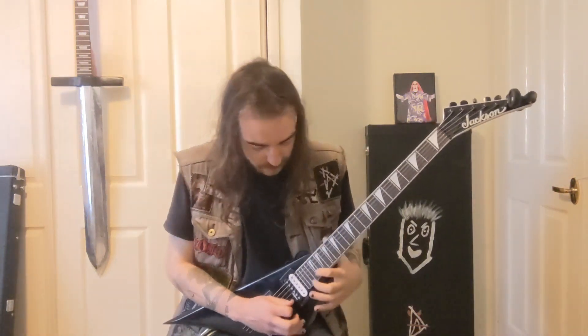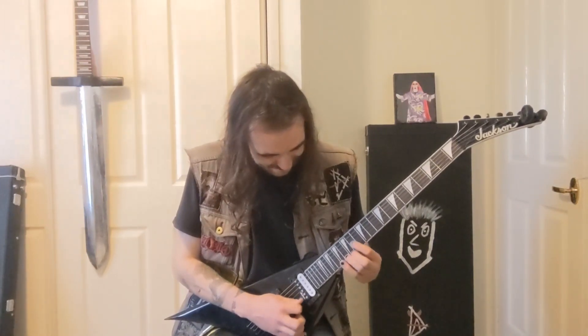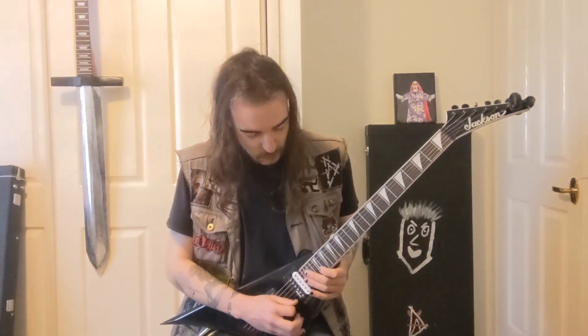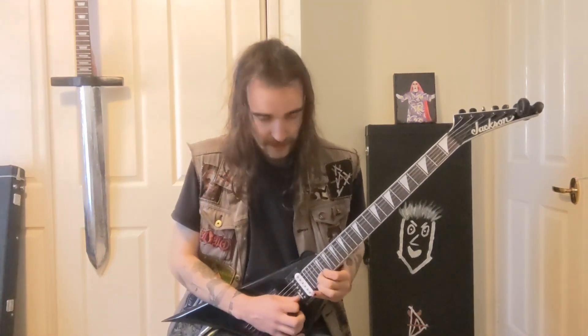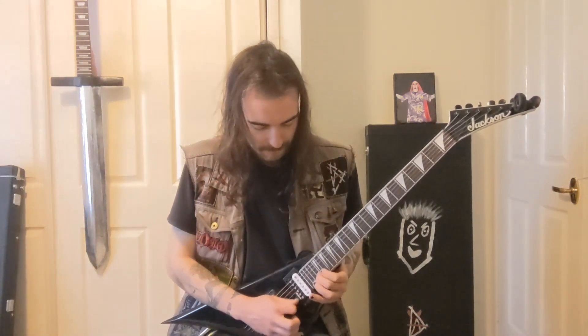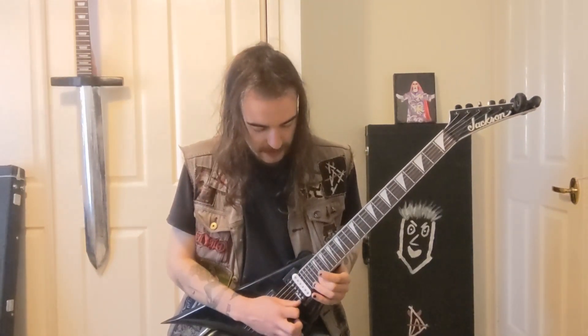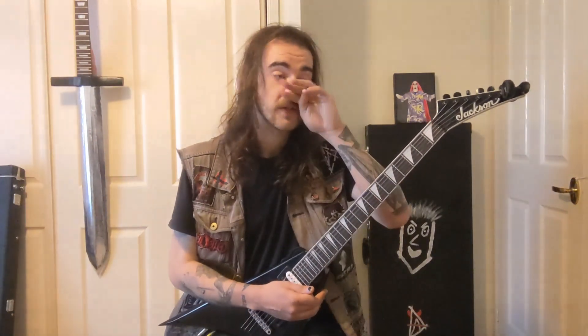That plays through twice. On the second time around another guitar comes in doing the same pattern but in a different place on the fretboard — the 21st fret of the B string, up to 22nd, back to 21, then 22nd of the B, back to 21. The last part is 22 on the E string, then 23, 22, 21 on the B string. It just harmonizes with it.